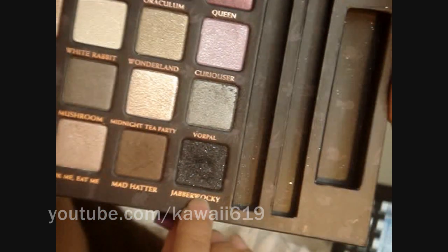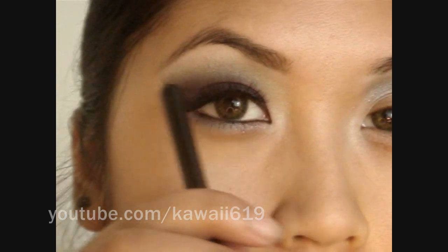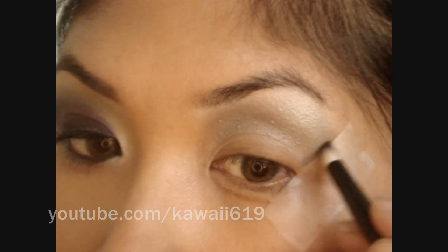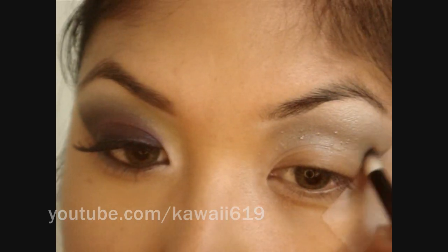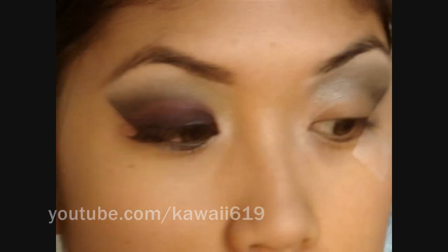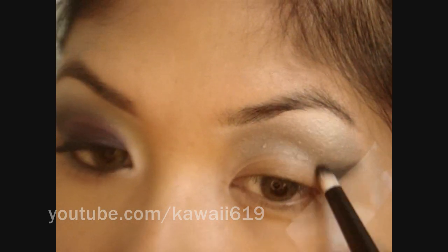With a pencil brush — this is MAC 219 — I'm going to pick up a black eyeshadow. I'm using Jabberwocky from the Alice in Wonderland Book of Shadows. You can see on this side it comes out like in a wing shape, so I'm going to start right at the edge along the tape and gradually pick up more eyeshadow, starting from the outer corner each time.